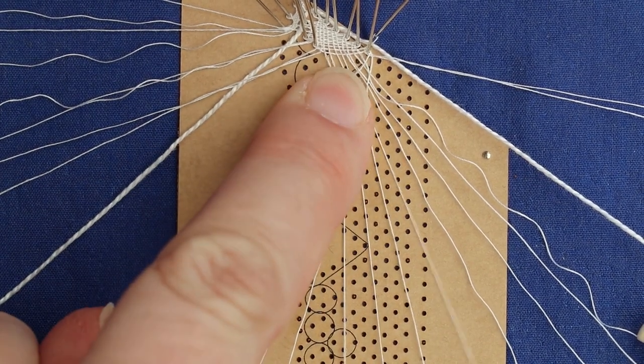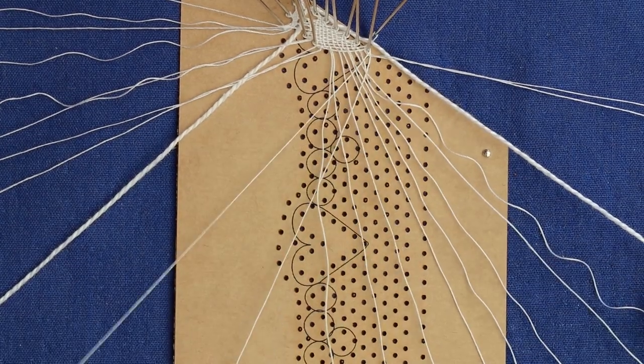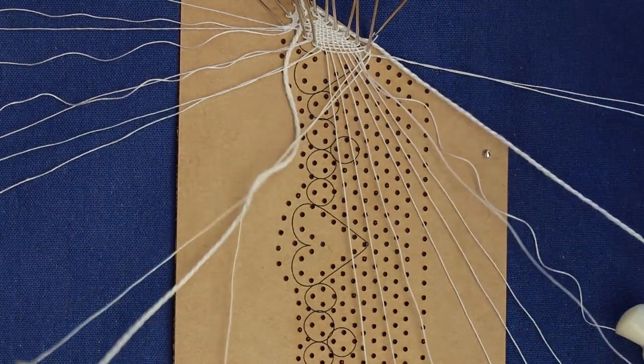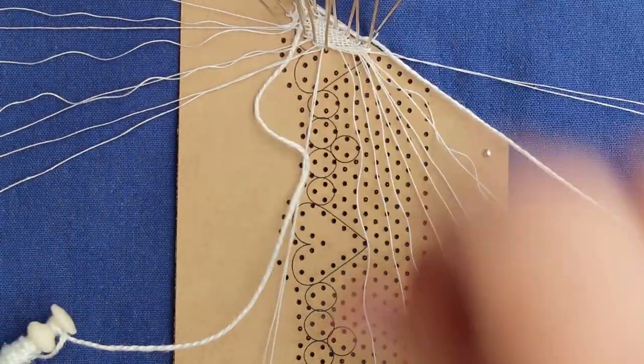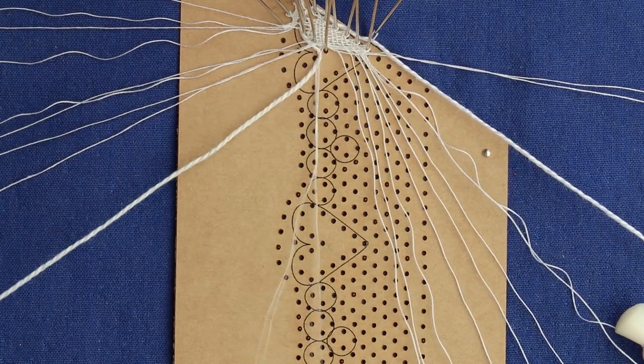Now at the point of the heart, you don't bring anything in or out. We're going to take the worker pair out and then bring it back in. You just put the twists on to hold the gimp to the cloth stitch, and this makes sure you get a nice sharp point in the heart.